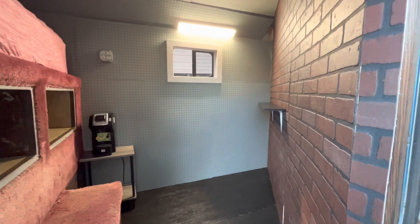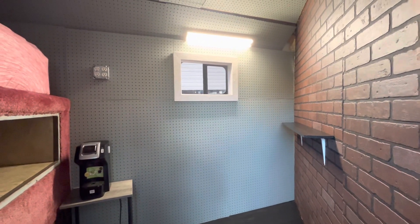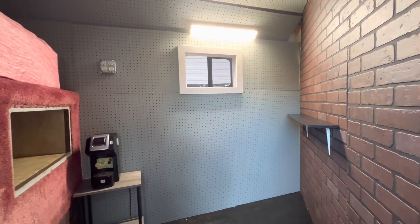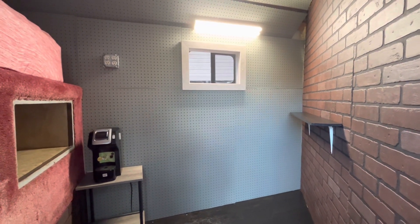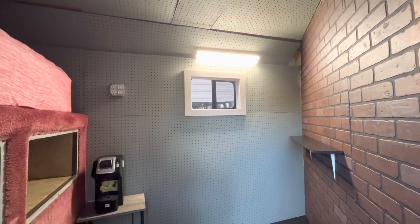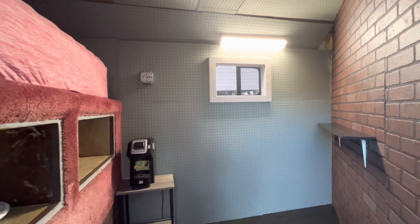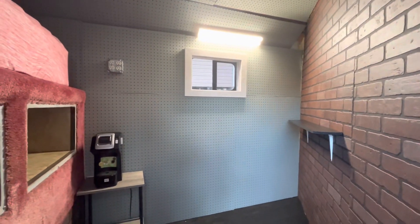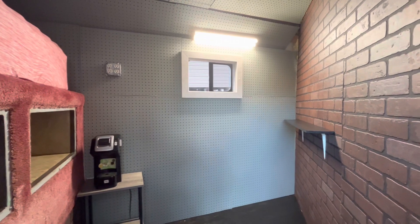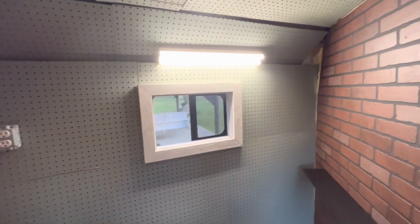So I went with pegboard for the walls and ceiling and it turned out pretty good — it gets the job done. This particular wall turned out great, the windowsill fits in there great, the electrical outlet fit great, and I'm pretty happy with it. I painted the pegboard on both sides as an anti-moisture, anti-mold measure.